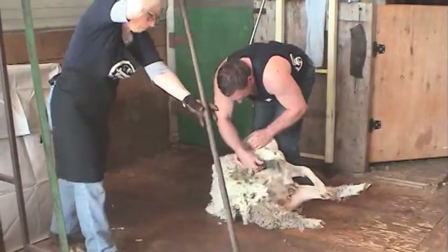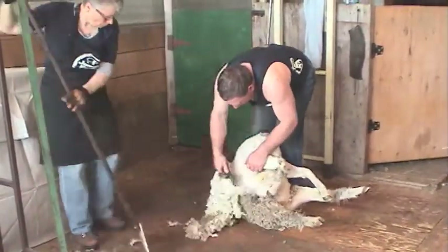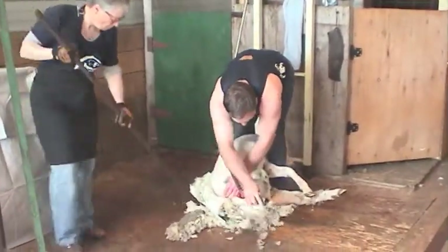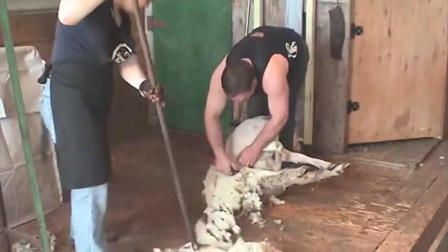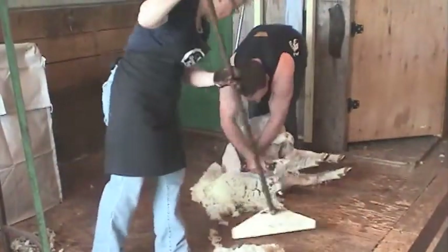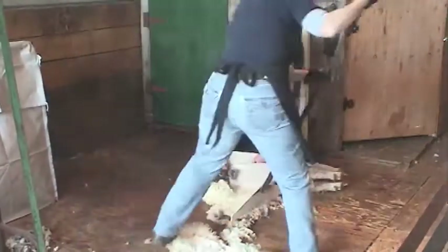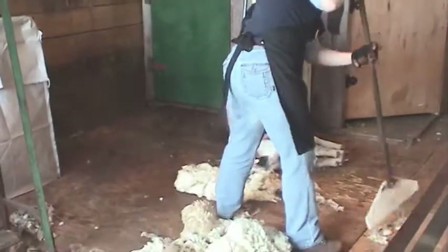The benefits of shearing lambs is that after they're shorn they will have a much faster growth rate. Studies have shown that lambs on feedlot finish a lot quicker if they've been shorn, and when going to the slaughter plant the shorn lambs, when skinned out, have less contamination on the meat from any manure or dirt that normally hangs on the wool and can come in contact with the meat — whereas if the lamb is shorn the skin is clean and there's no contamination going onto the meat.